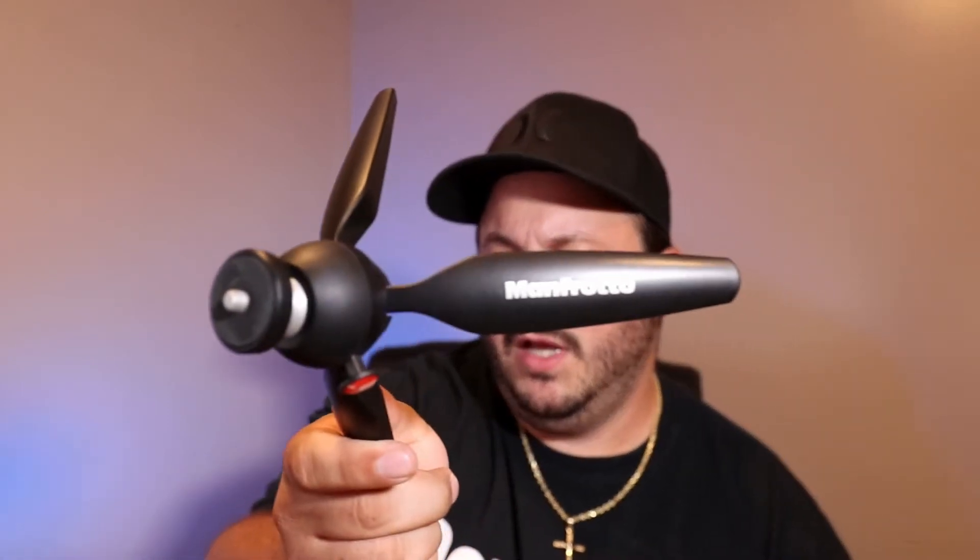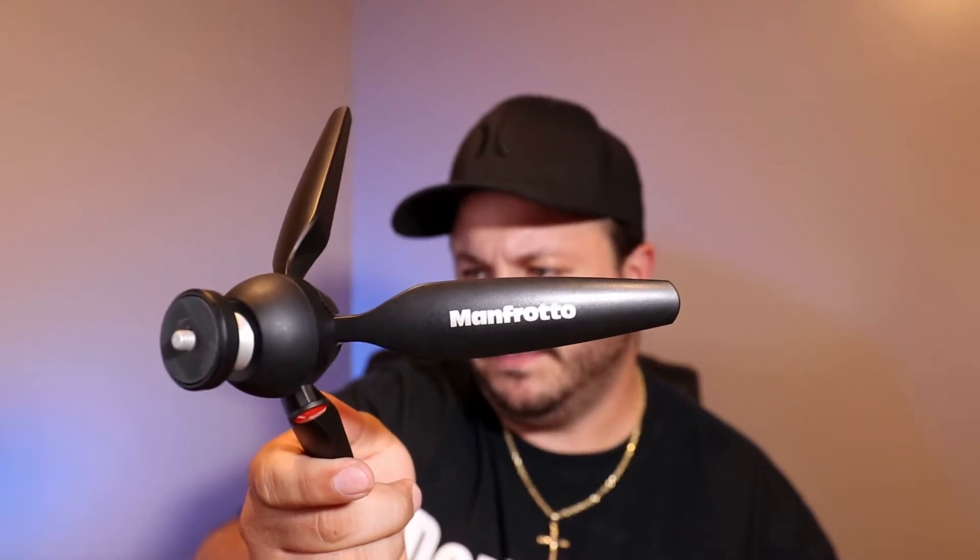If you don't know anything about Manfrotto, they are made in Italy — everything they produce. On here it says the model number, patent pending on the inside. There's some stickers on here which feels unnecessary, but there's nice branding on one leg to let you know what it is.